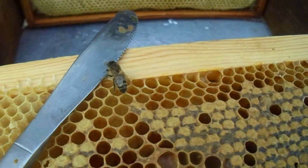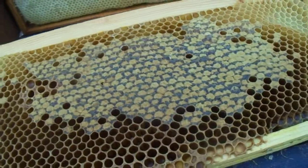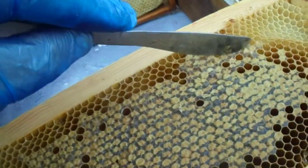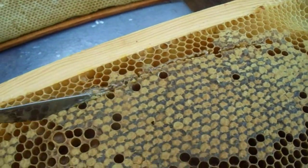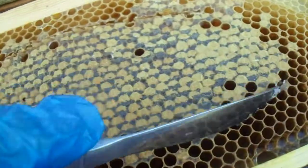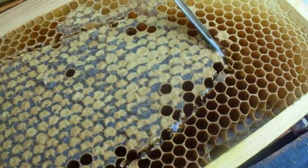So what you do — you cut along here like this, then down like that, like that, going across here, down around like this.